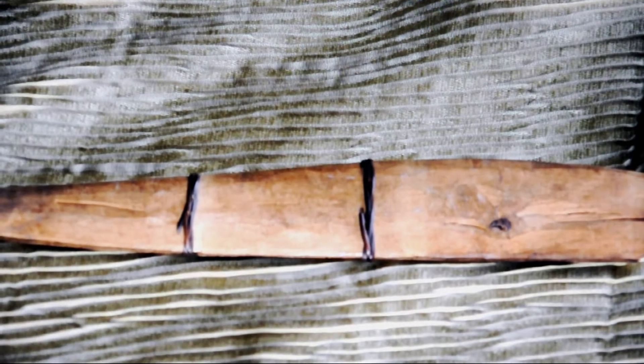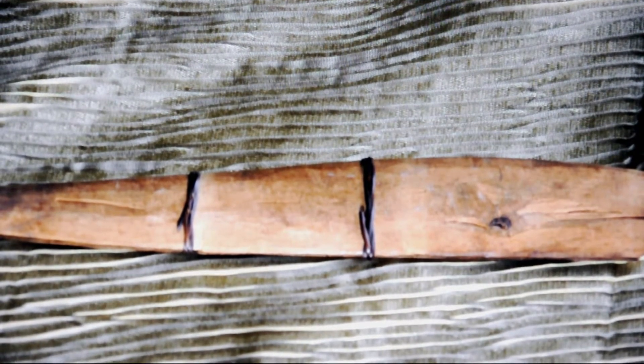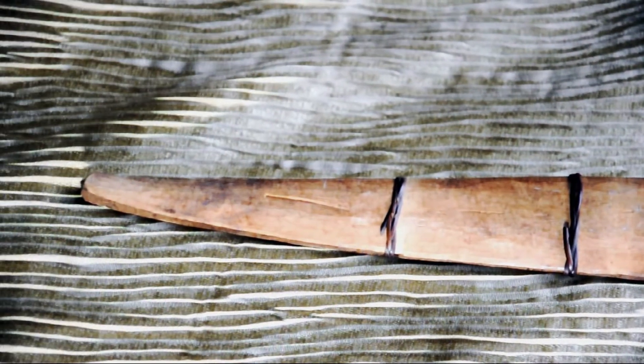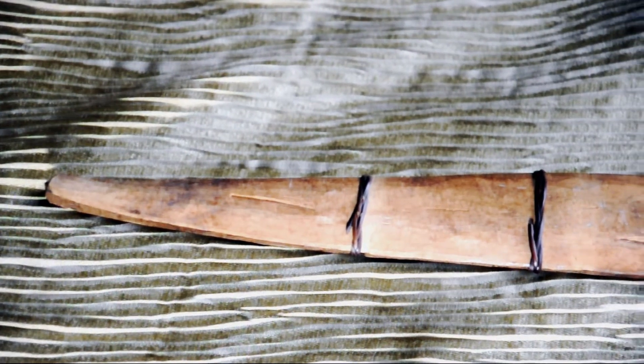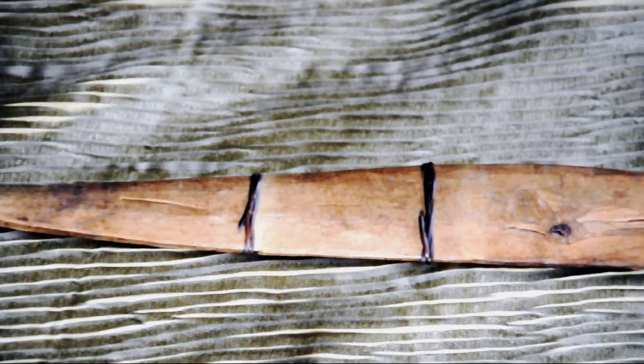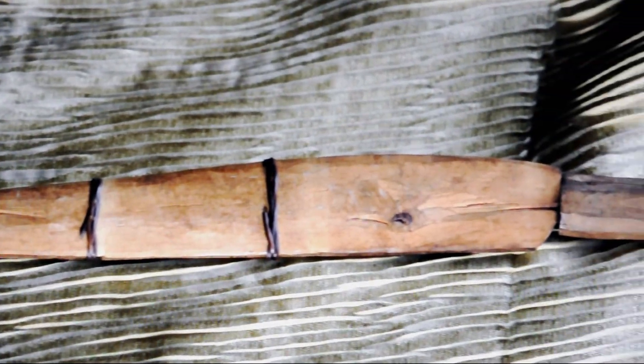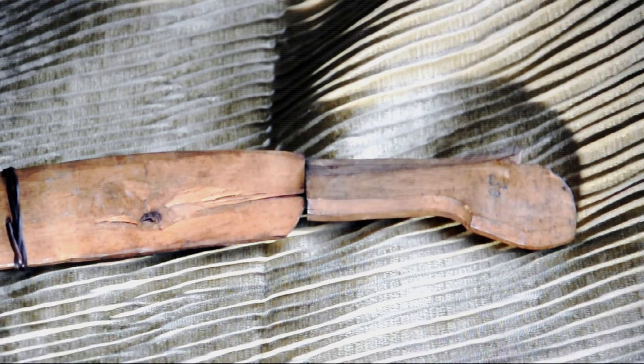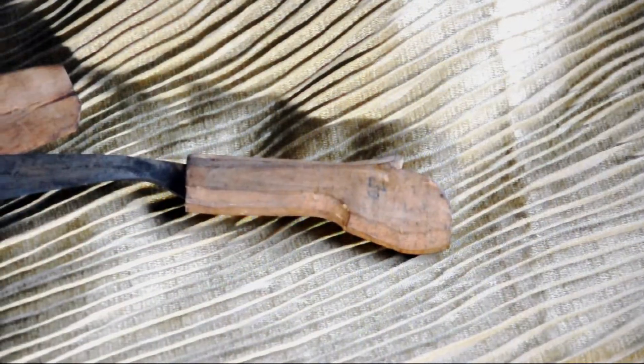It's about 12 inches long on the blade and about 4 inches or so on the grip. You can see that the scabbard is made — I'm not sure if it's from a banana tree or what exactly it might be from — but it's a very soft wood bound together in two places by some sort of twine or cord, something that looks organic.